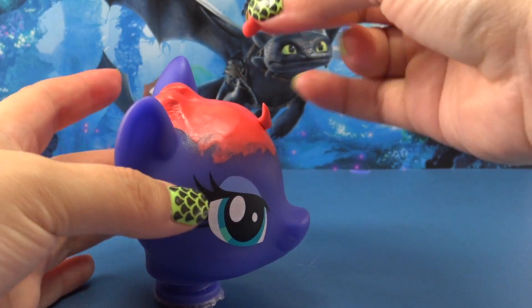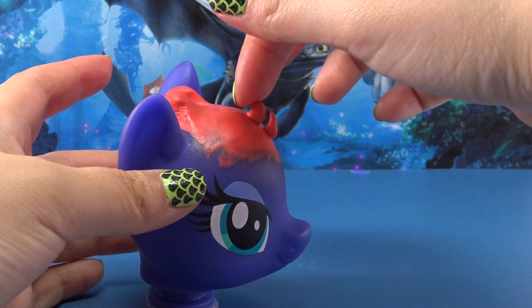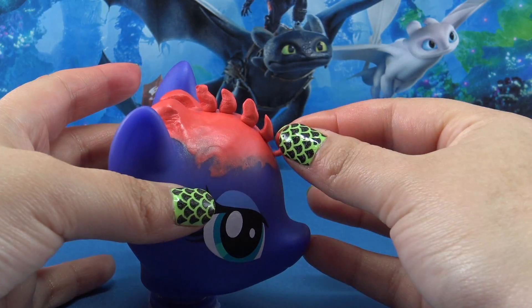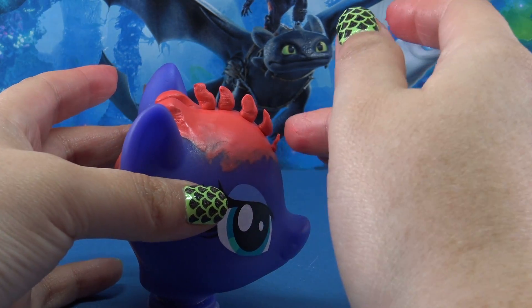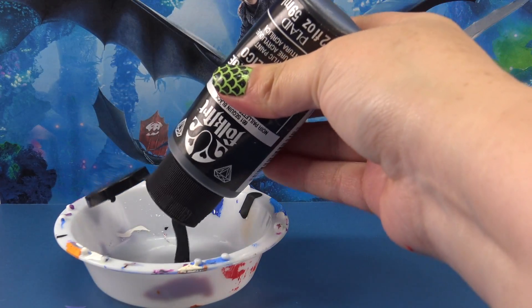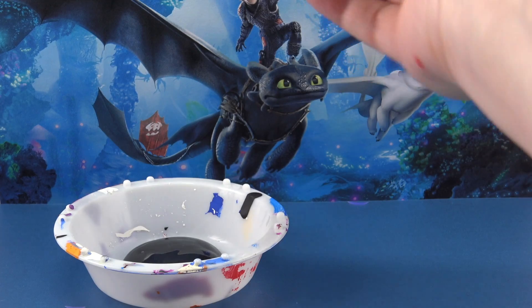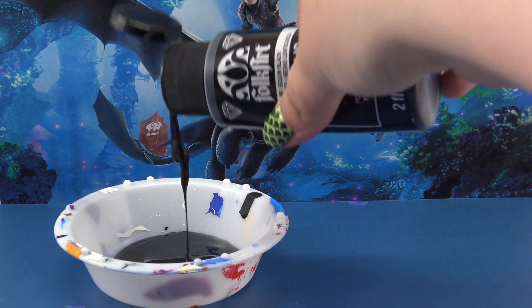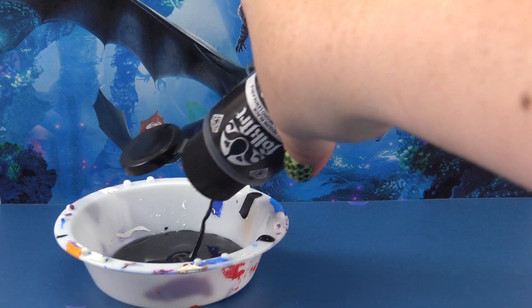Let's press in some smaller pieces of Sugru for the little spikes that Toothless has right along his forehead. Then let's let that Sugru dry, and while it's drying we can create the custom color for Toothless. I'm going to be mixing solid black with a dark metallic gray.